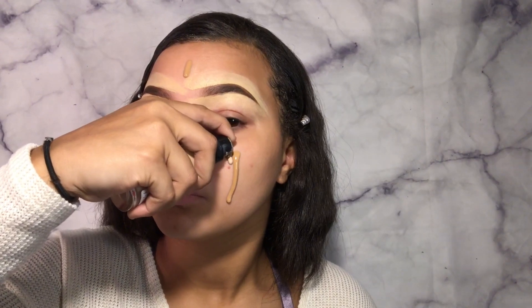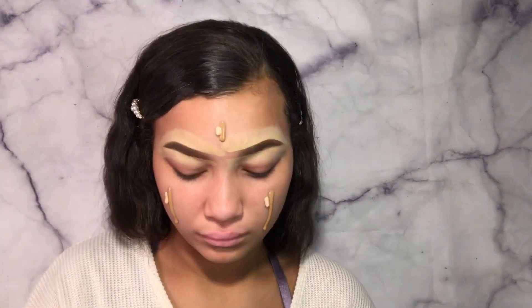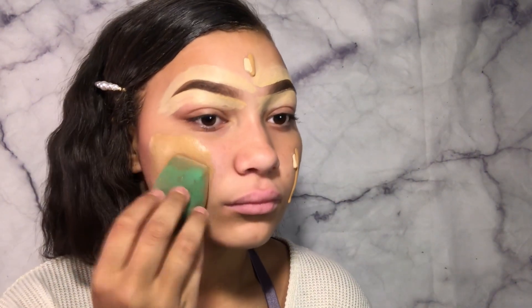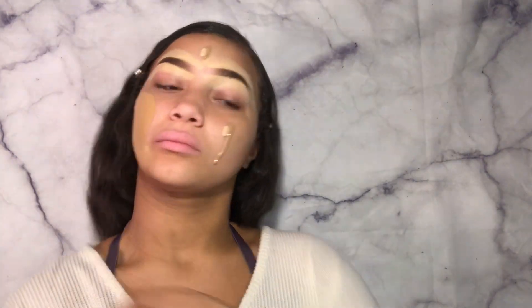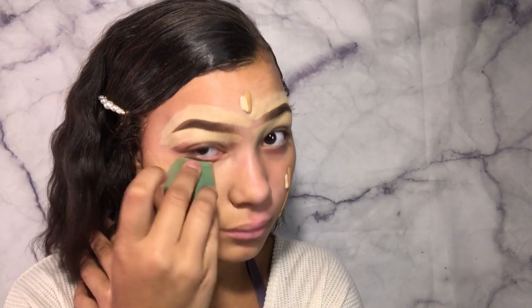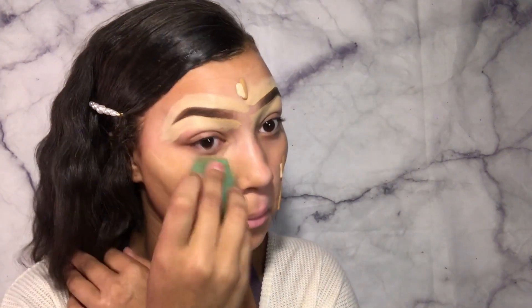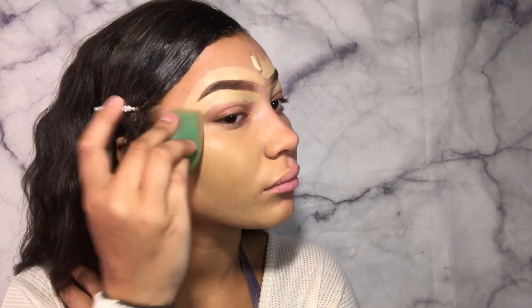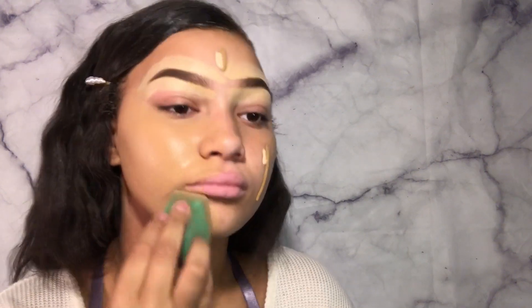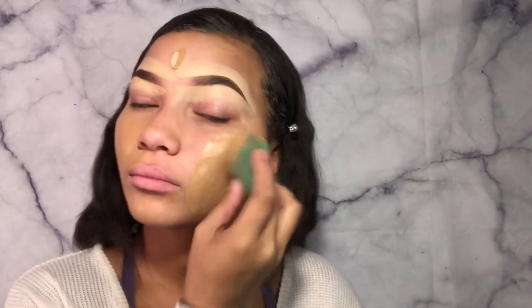I am mixing it with a lighter shade of CoverGirl foundation, just because I don't want to be looking as tan today. That's the foundation I use, I love it. It goes really well with this primer. The Believe Beauty brand — I do believe they have so much more stuff now, like baked blushes that kind of remind me of AOA Studios and Shop Miss A. So y'all should definitely go check out Believe Beauty at your local Dollar General.